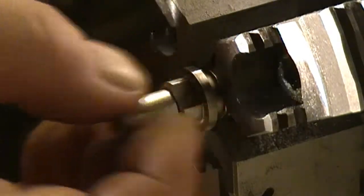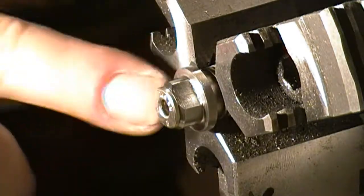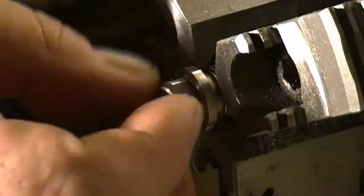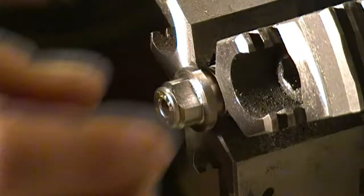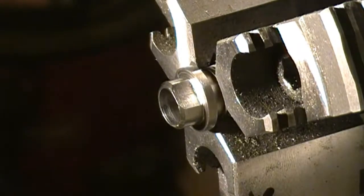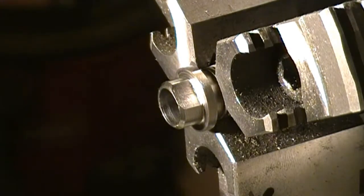We now have a foolproof system — as you can see with the chamfer on the breech plug from the factory, it's just as simple as grabbing hold of it and putting it back in. I modified a couple of pieces of brass and we're going to take it out, fire it off, and see how she does. Keep watching and you'll see some of the steps we're using in reaming this thing out.